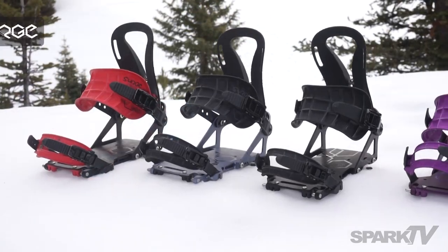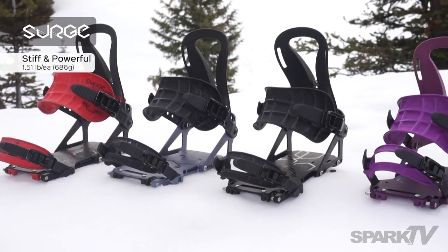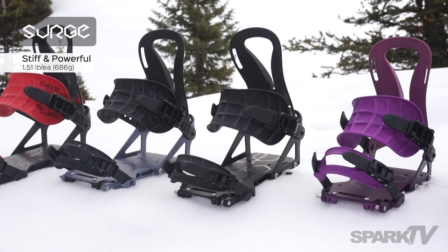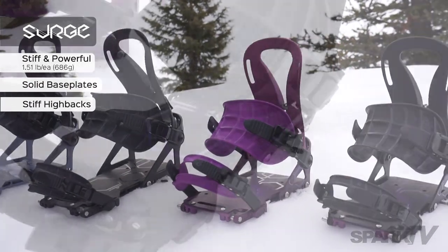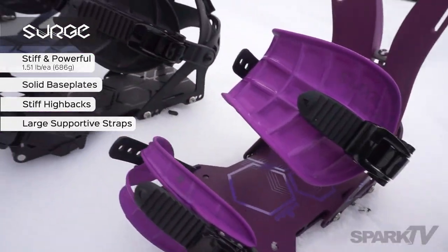The Surge is our stiffer model preferred by our bigger, more aggressive riders. As you can see, it has a solid base plate and also features a stiffer rip and flip highback and a larger, stiffer pillow line ankle strap.